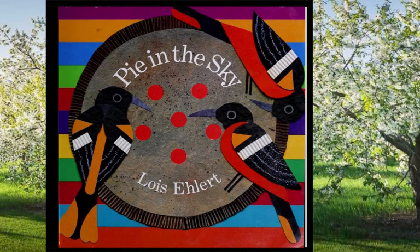Working with collage and cutouts and paints and all kinds of media, the artist Lois Ehlert designed this book, did all of the artwork, wrote the text, and embedded her own poetry in this book — Pie in the Sky. Written by, designed by, and artistically executed by Lois Ehlert, Caldecott Award winning author.